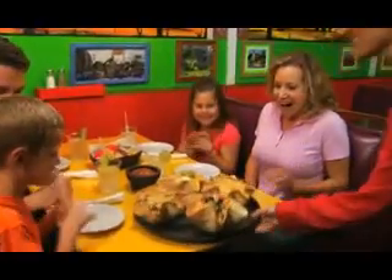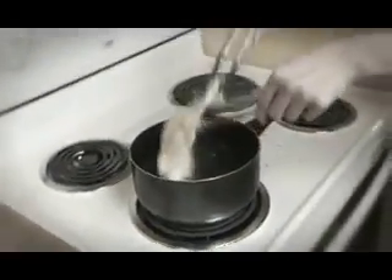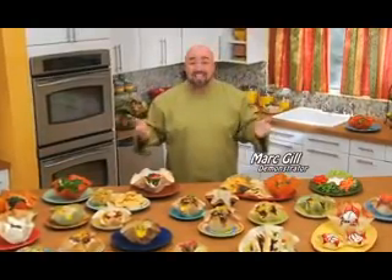How can you get a crispy restaurant tortilla bowl, but without frying it in oil, grease and fat? It's easy. Just do what I do.